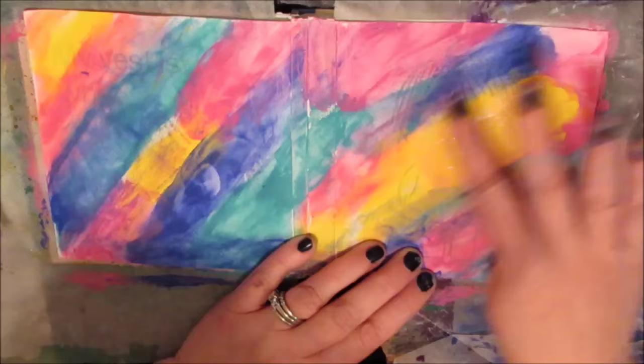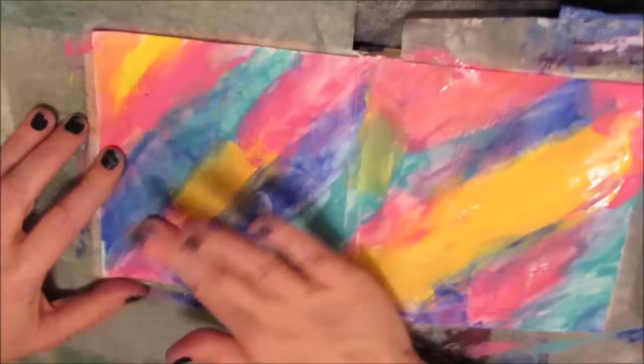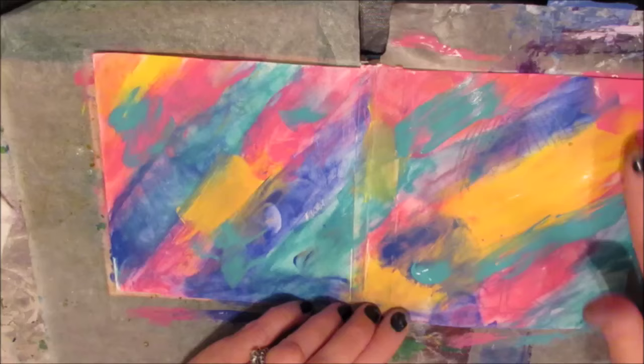If the paint is too thick going on, you may need to spray it with water. These paints are fairly liquidy so I didn't need to do that, but I did find I needed to add a little more layer to get more depth of color. Once the paints are on, I'm playing around and trying to get some blending happening. Stand back and look at it and see what you like.